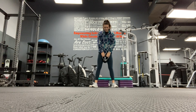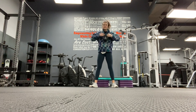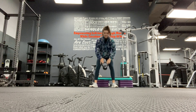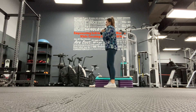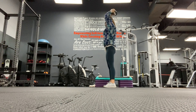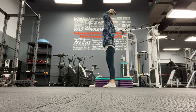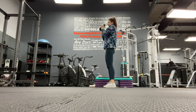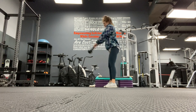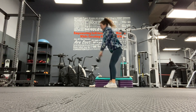Two, three, four, five, six, seven, eight. Press, extend - one, two, three, four - this is six - two more, last one, and into those swings. One, two, three, four, five, six, seven, eight. Five seconds - we've got ten reps.